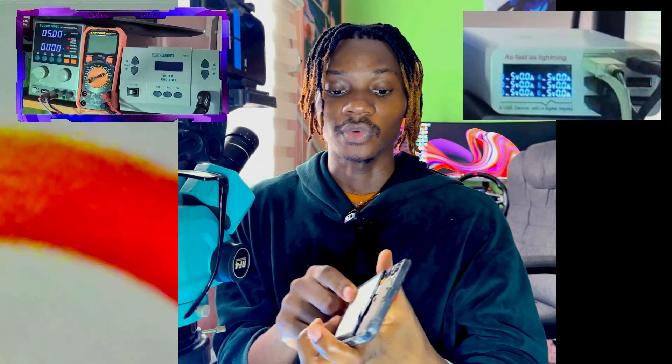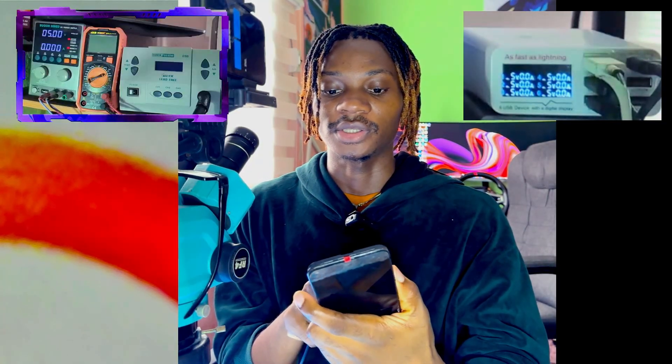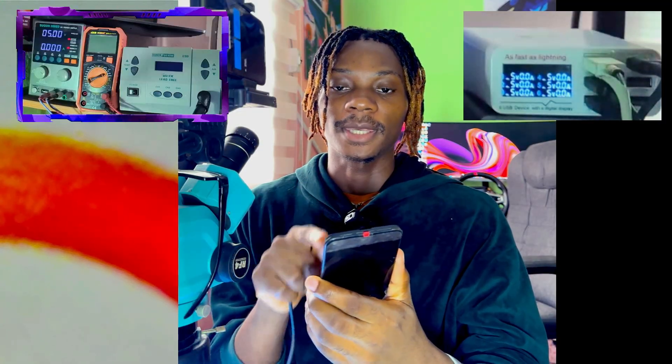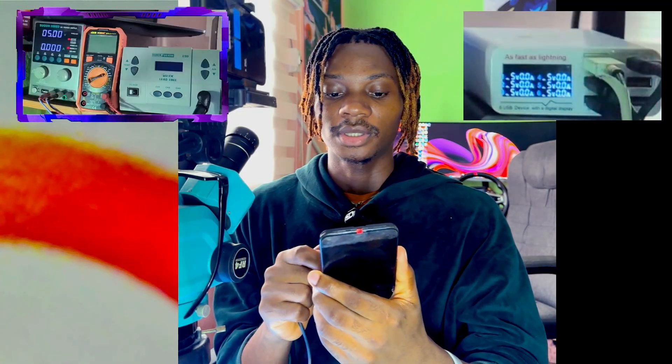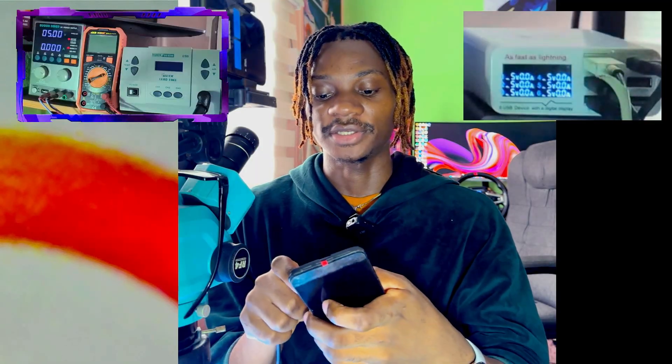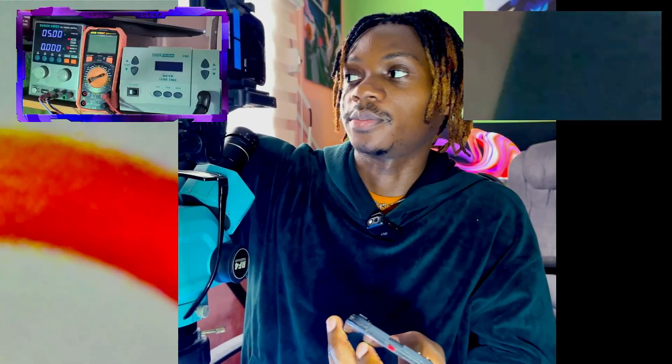We need to know the charging circuit of the mobile phone — whether it has a bigger or smaller charging IC, and whether you are getting charging voltage at the battery connector. The first thing we are going to do is test the battery connector for charging voltage. Let's set our multimeter to the DC range.